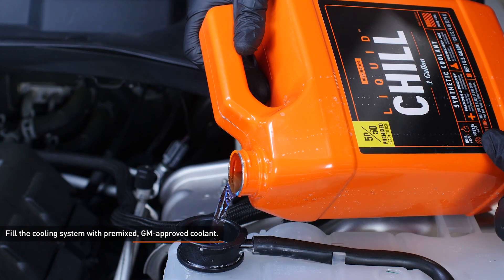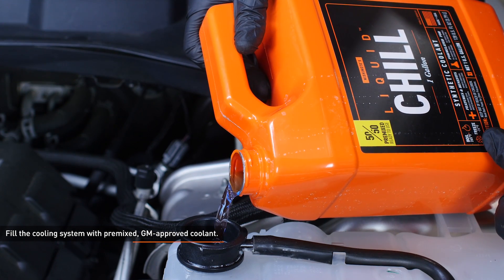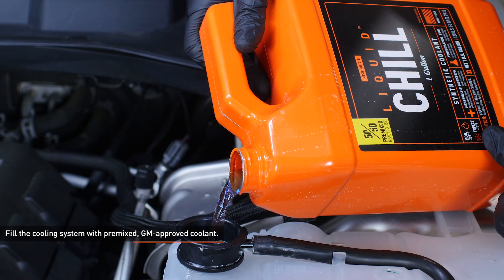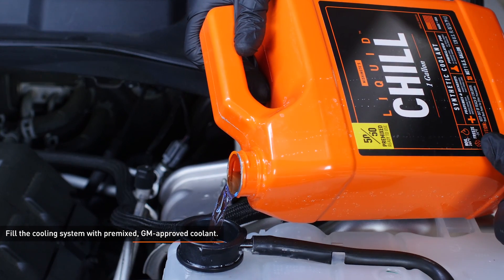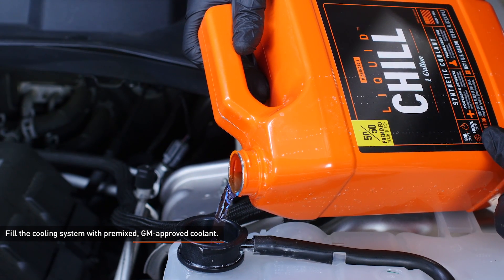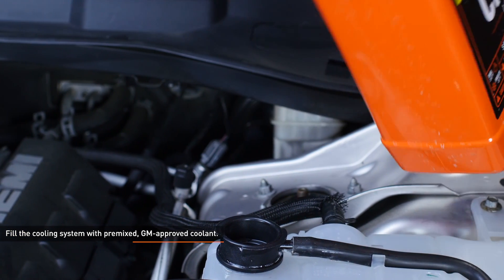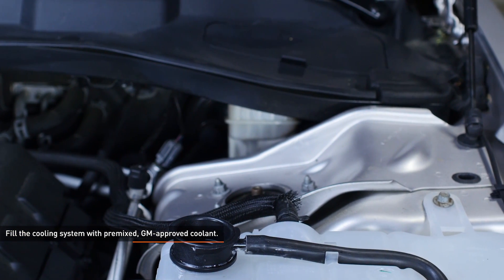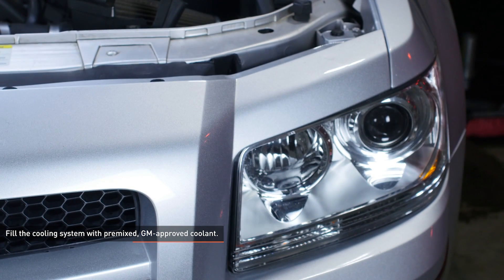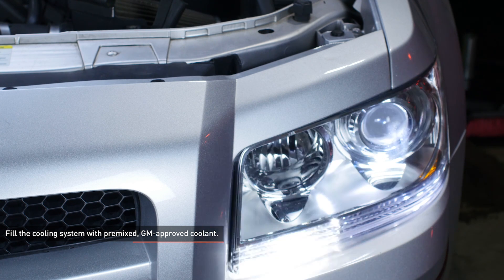Fill the cooling system with pre-mixed coolant through the reservoir filler neck. Start the engine and allow it to idle with the cap off — turn the heat to full hot and put the fan on low. Monitor the engine temperature and coolant level in the reservoir. Add coolant as needed to maintain proper level and check your connections for leaks. If the vehicle begins to overheat or coolant starts to overflow from the reservoir, shut the engine off and allow it to cool before continuing. Once the vehicle is fully warmed up and the coolant level has stabilized, allow the vehicle to cool off completely and then top off the coolant level. Coolant level should be checked once more after putting in some miles.